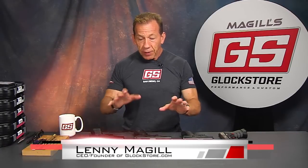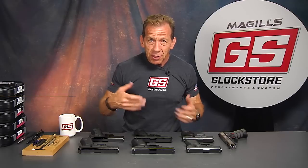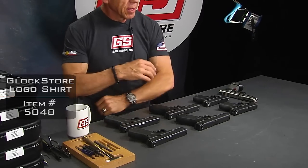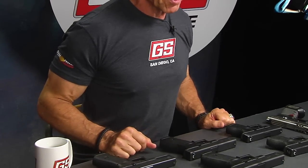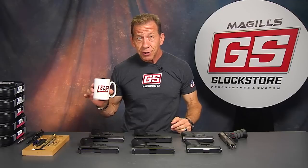Hi, I'm Lenny McGill with the Glock Store Performance and Custom Shop right here in San Diego, California. This video is going to be about frames and all about frames, but first I want to talk to you about the new Glock Store t-shirt that I'm wearing. Got the Pyramid logo on one side, American flag on the other, and of course the GS logo San Diego. When you're in San Diego, come down to see us — you can pick up a shirt, and they're available on our website along with our cool GS coffee mugs.